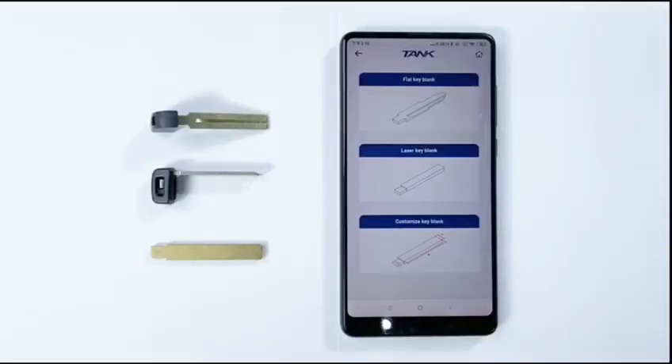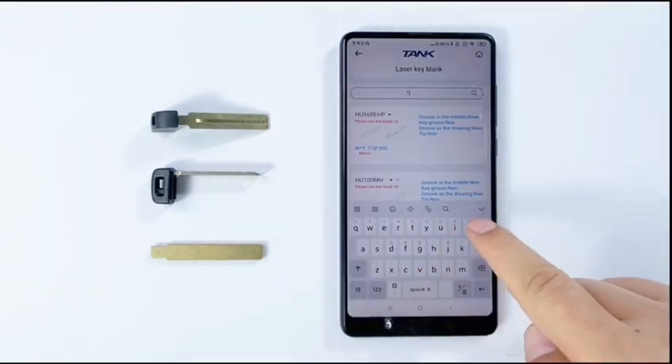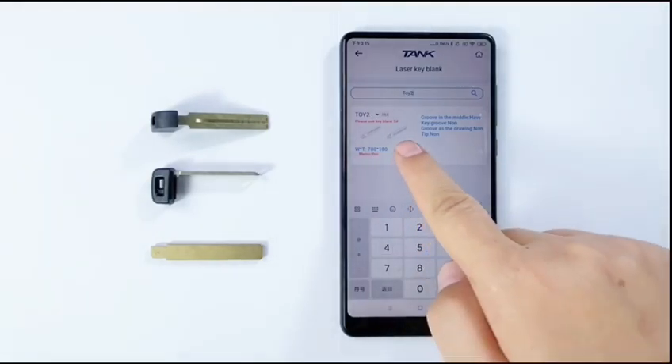Click General Key Type, select the laser key, input TOY2 on the search bar. Click TOY2 key blank.